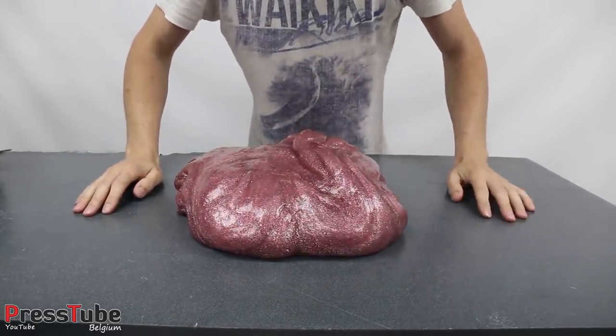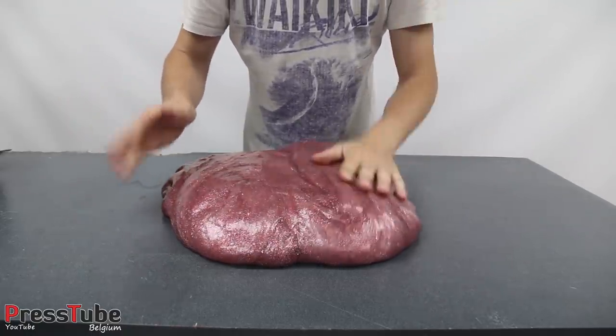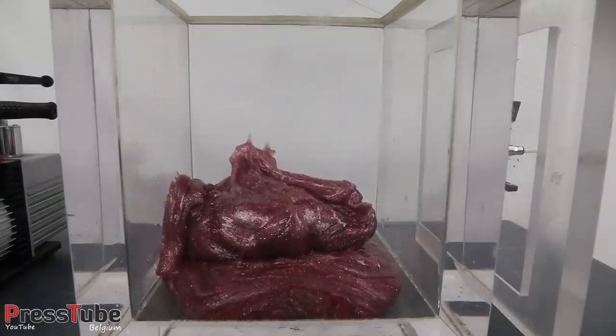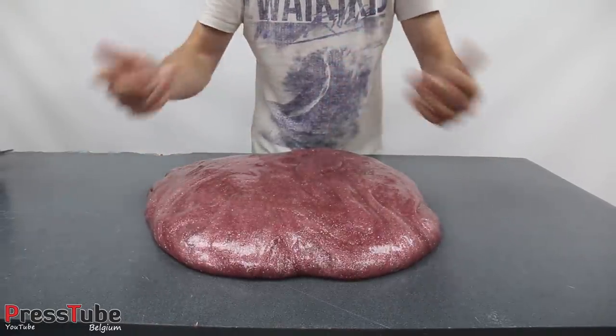Hey everyone, my name is Ben and welcome to my channel Press Tube. In this video I'm gonna put this giant ball of slime in my vacuum chamber and see what happens. The slime has a lot of air trapped in it so I guess the reaction will be quite spectacular.